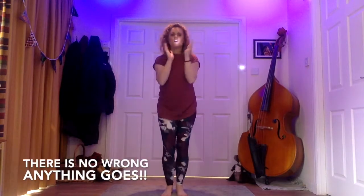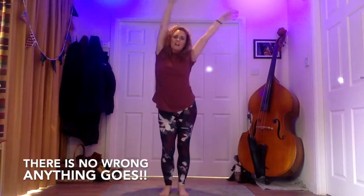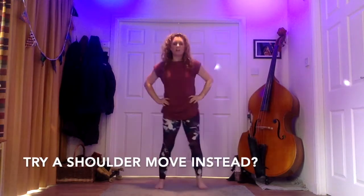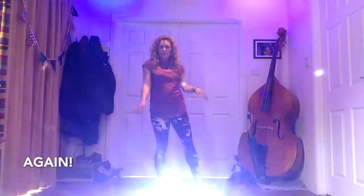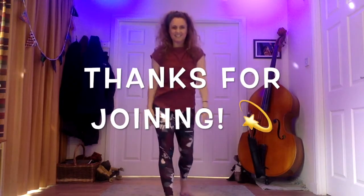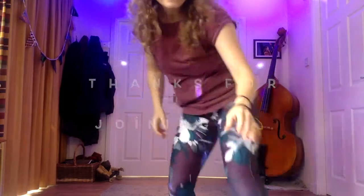Remember there is no wrong — you do what you feel, I'm just here to help. Hands on hips. I'm going to put my shoulders in here — woo! And at the back. Big finish — reach up and bounce! Yes, that feels amazing at the end. Nice one.